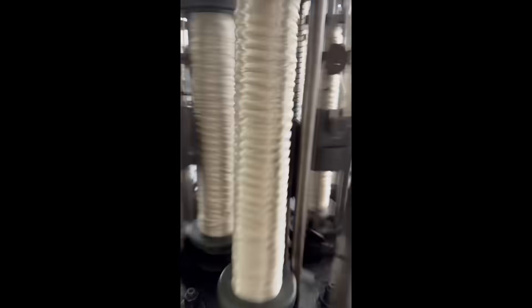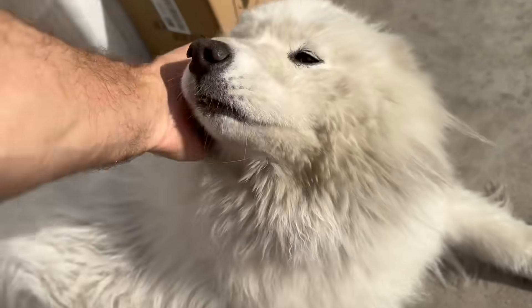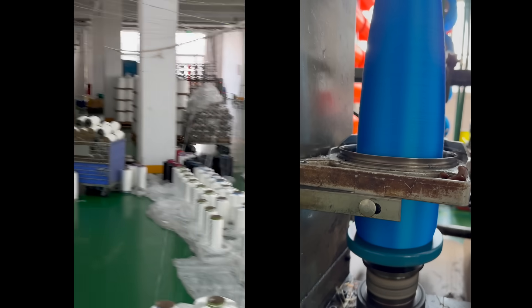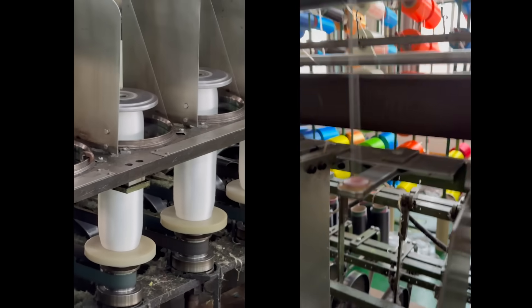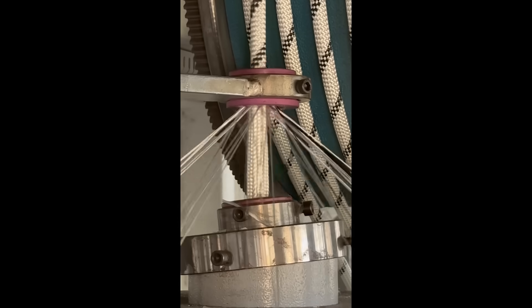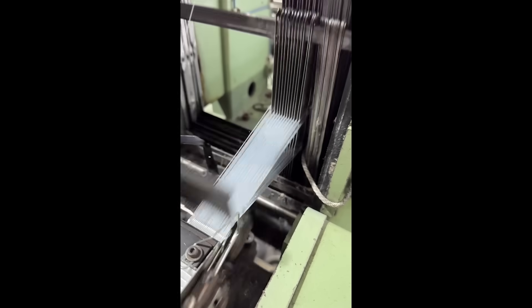Then the next day we went over to NTR's rope factory, which is a more established business — and you can tell because their guard dog is bigger. We got to learn how ropes were made. This was the first time I ever got to go to a rope factory. It was neat to see how they would take the threads and put them on their bobbins, then twist those threads onto other bobbins, then spin those bobbins around to make rope. Then we went over to the webbing machine — it was moving so fast we had to use slow-mo to see how it worked.